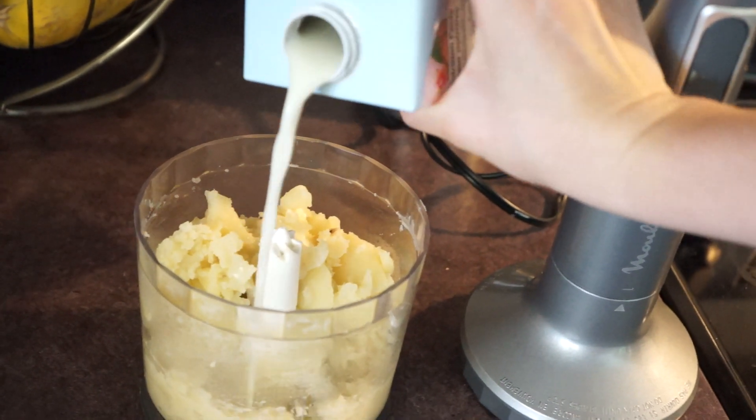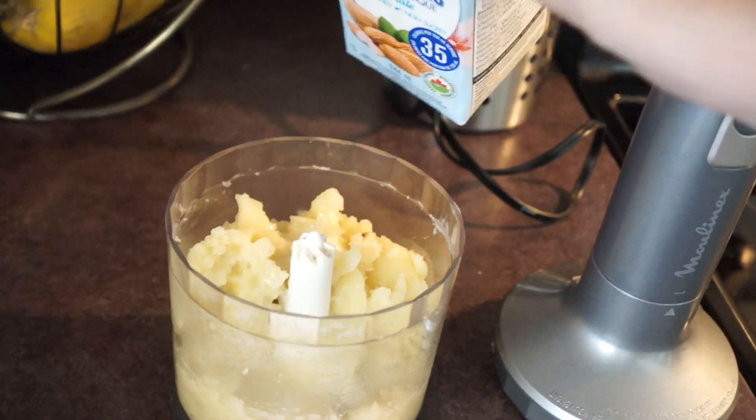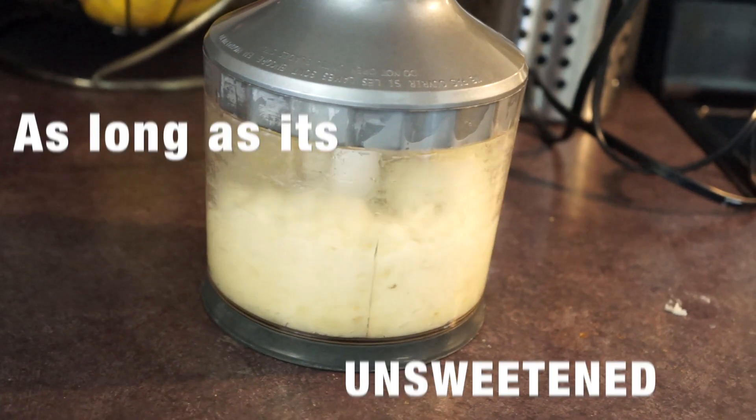Then add about three tablespoons of milk. I used almond, but any will work as long as it's unseasoned. And then give it another blitz.